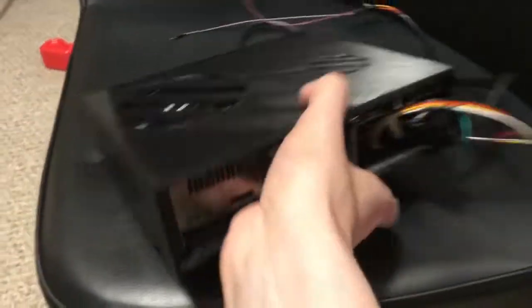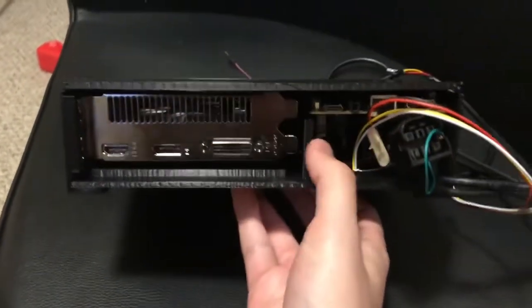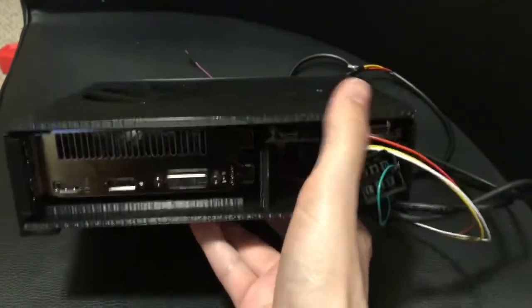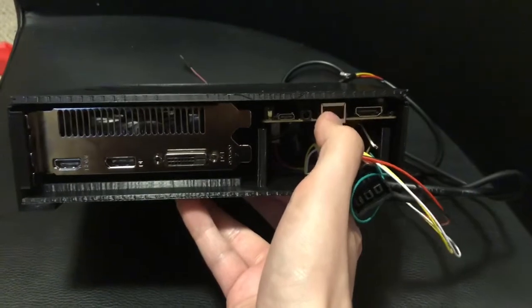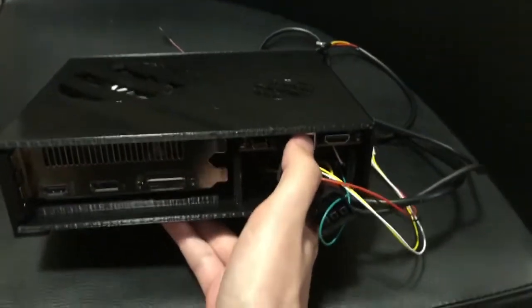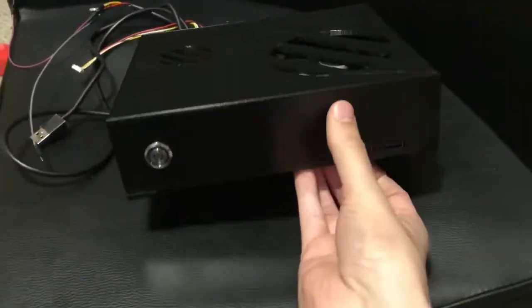If I turn it around you can see the back side — you can see where the GPU sits. I have a LattePanda here, and I made it so the Ethernet was available from the back, which I knew would be important.